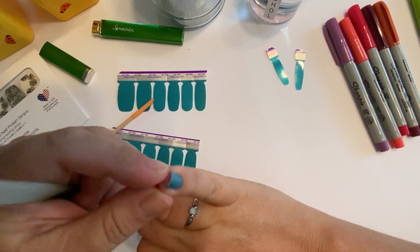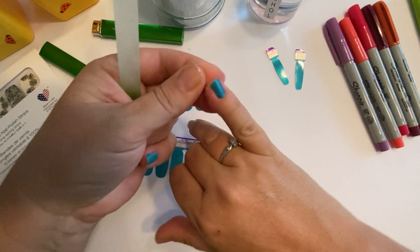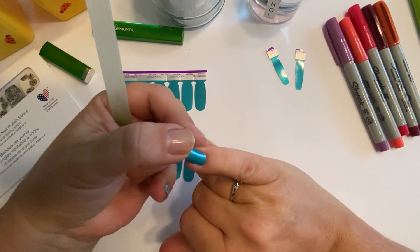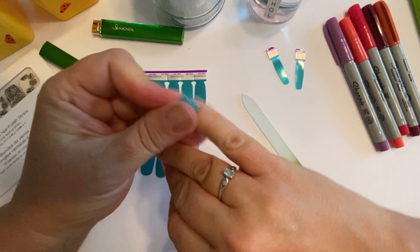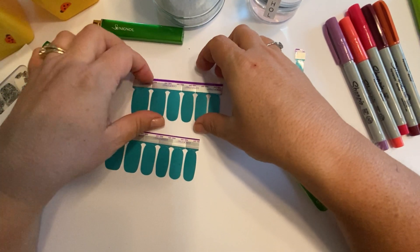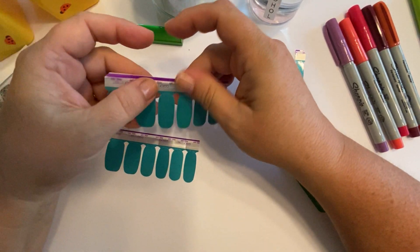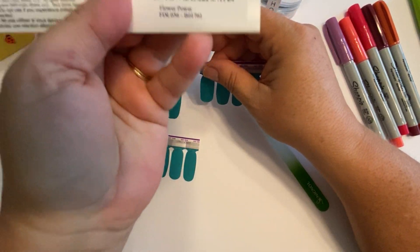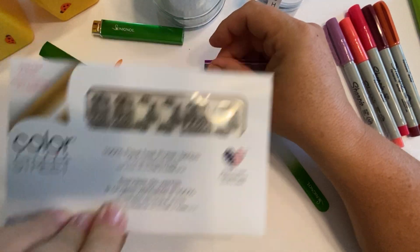On my last mani I noticed that when the nail grew out it was still sealed around the tip and wasn't chipping off — I was pleasantly surprised. I'm not going to do my ring fingers in Brave and Bold since I plan to do the flower overlay on those. It's called Flower Power — it's new from our fall collection.